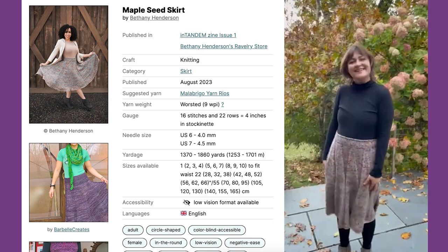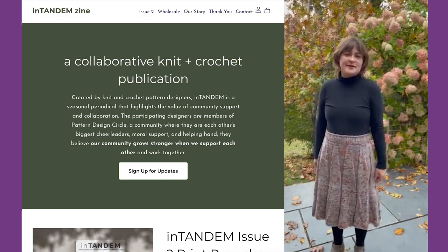What yarn is it made in? Malabrigo Rios — the colorway is Siri. This skirt is also in In Tandem Zine.